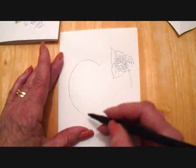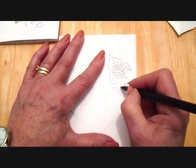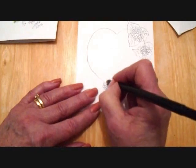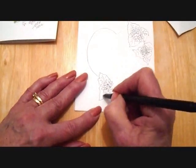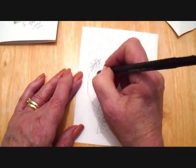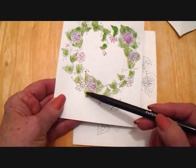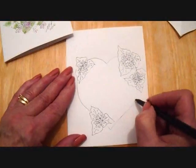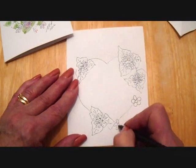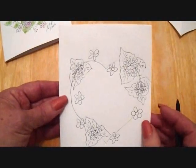I'm just going to do a smaller one here, one here, and one here. And now in between here I'm going to just put some little flowers. To make these flowers, it's just a circle and five round petals.